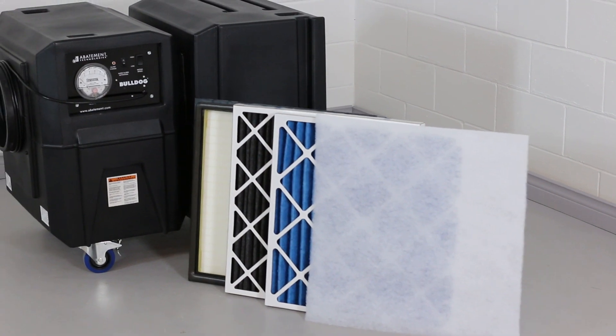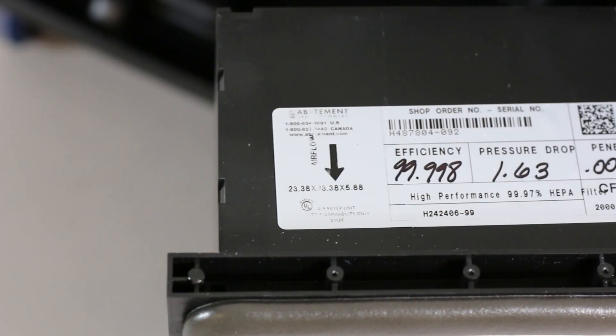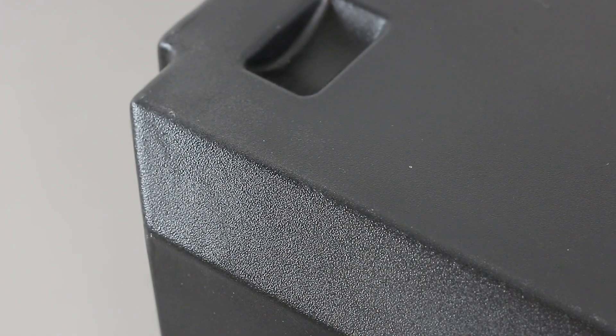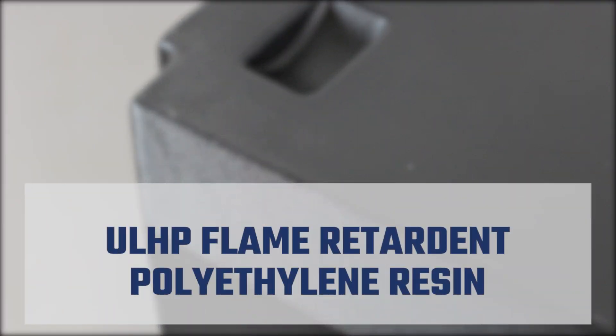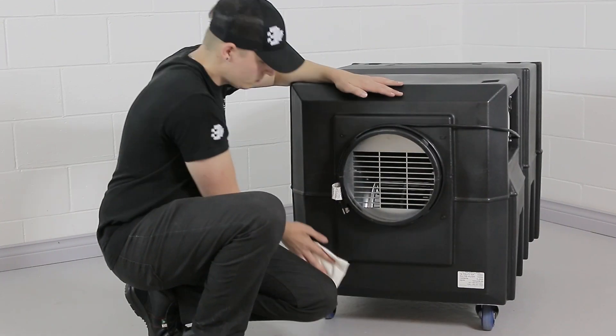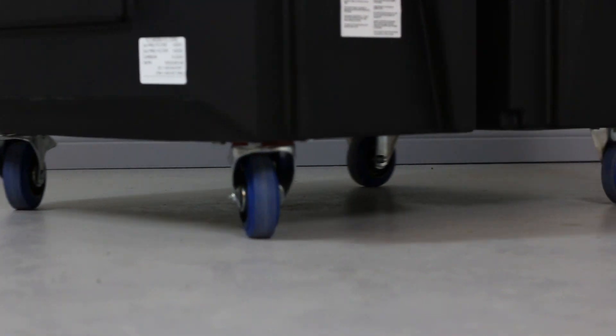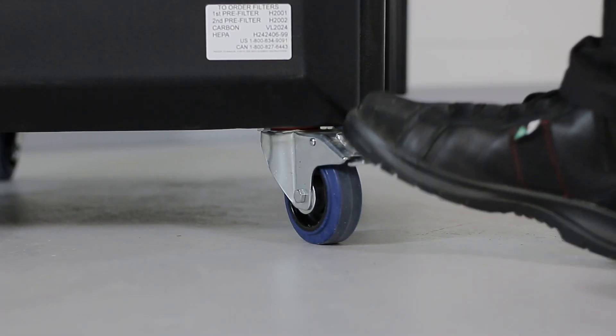The BD2KM consists of various components to collectively outperform equipment in its class. The body is built from UL94 HP rated flame retardant polyethylene resin, which makes it easy to clean and decontaminate after use. The body is supported by two fixed and two locking swivel casters for optimal mobility.